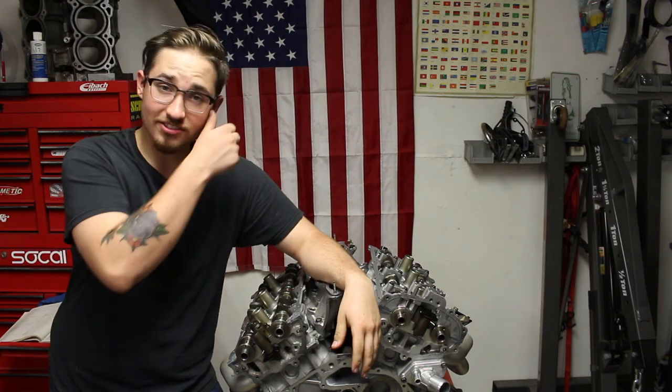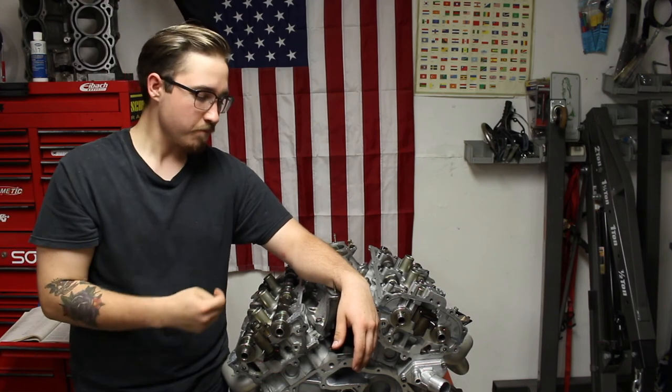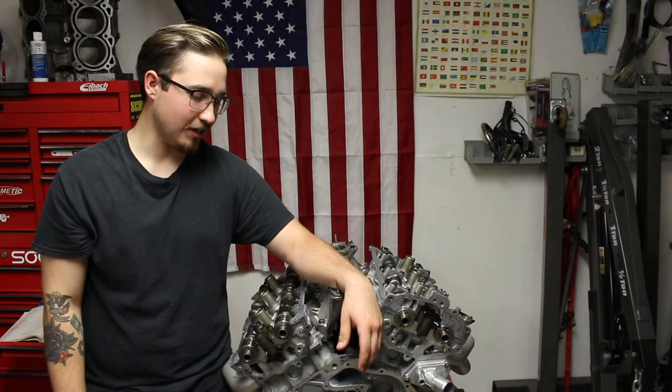That is the video on how to install lifters and camshafts on your VQ35 DE motor. I really hope this video helps you guys out. I'm sorry it took so long to release — I recorded this once already and the footage was corrupted. As I said at the beginning, it's in the description of every one of my videos: I'm not liable for anything implied in this video. I'm trying to provide correct step-by-step processes but I could still be wrong, so make sure you double-check things on your own.